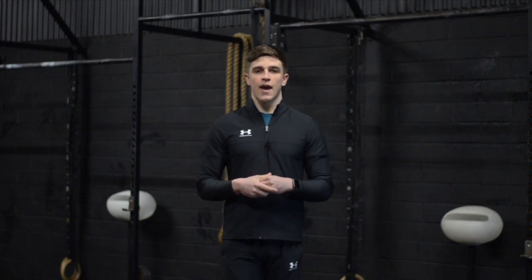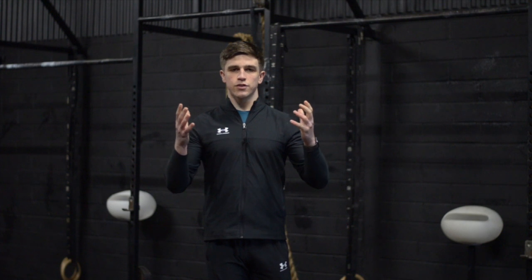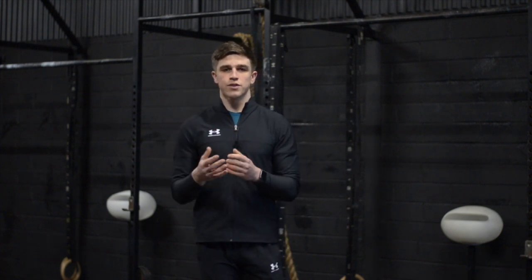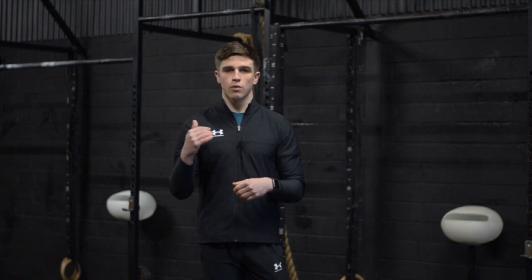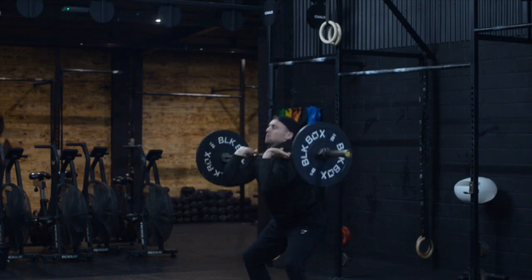Barbell three is our heaviest barbell. For this we want to think about bringing the elbows forward as we lower the barbell to the shoulders. This will establish a good front rack position which will allow us to squat to the bottom without leaning forward, which is a common fault we see when athletes fatigue. And it puts us in a good position to drive out of the bottom with good technique.